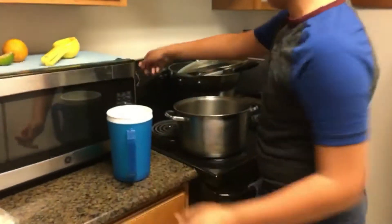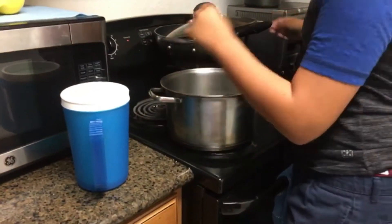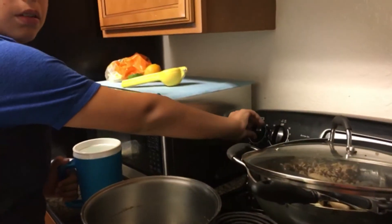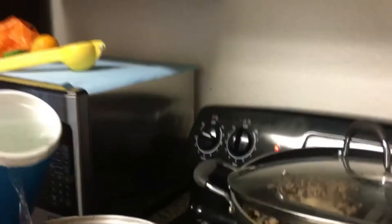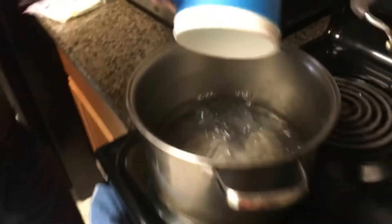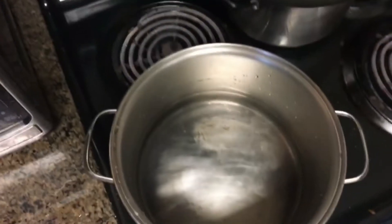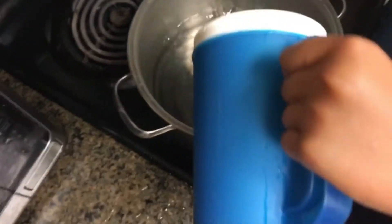Now we're going to put it on this stove. We turn this on — maybe all the way to eight — because we want hot boiling water, and then we dramatically put this in there. We want a little bit more because it's going to be humongous.